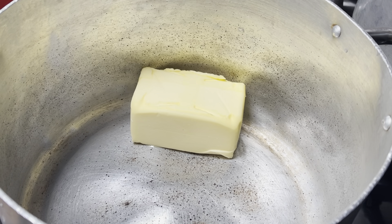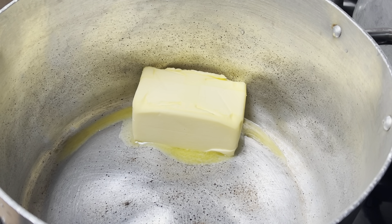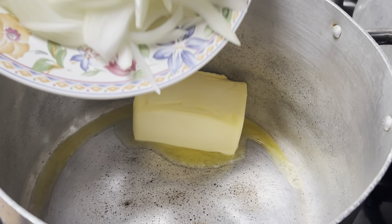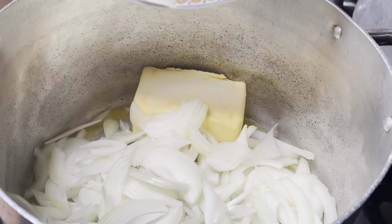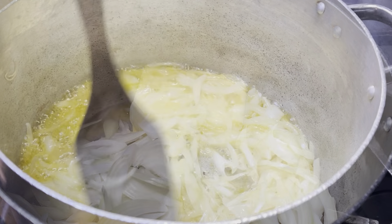First of all I'm putting in 250 grams of butter in a pan. While the butter is melting I'm putting in three sliced onions and keeping the heat high. I'm going to fry the onions on high heat until they go golden brown.